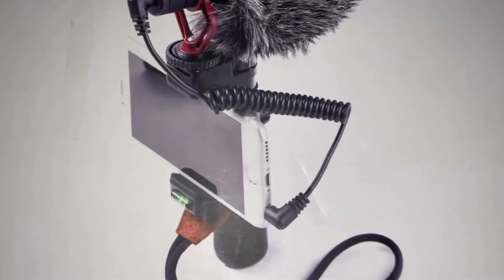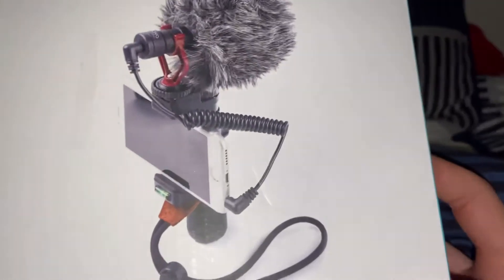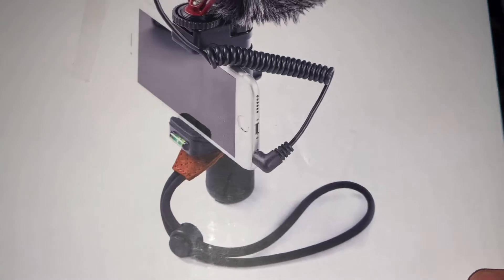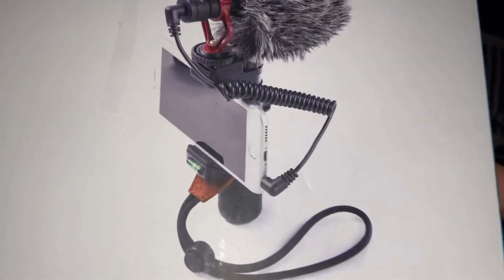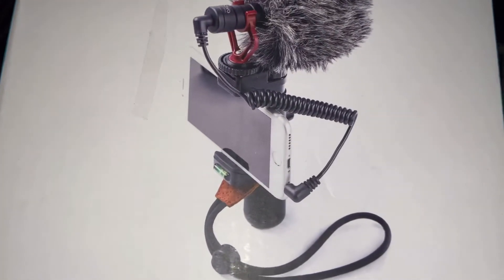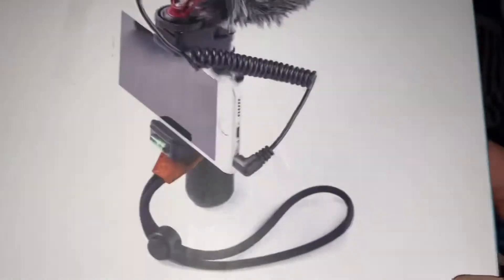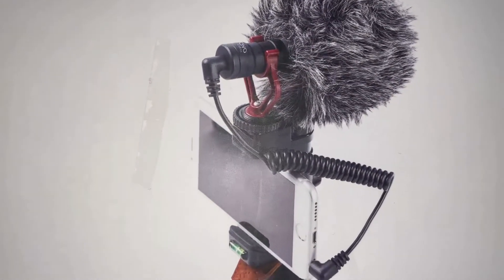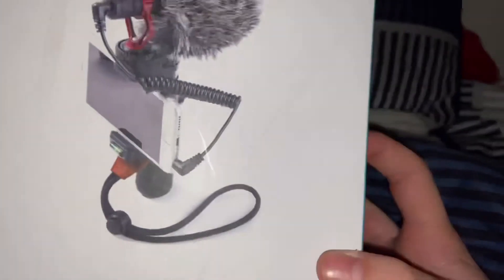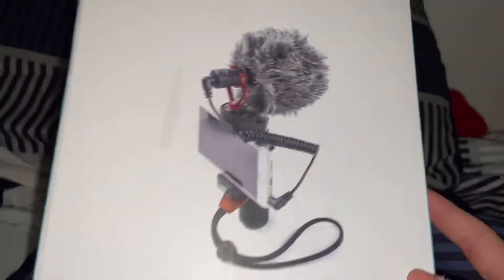This wire you use to plug into your phone. If you have a phone that is an iPhone X or up, you need to use an adapter for this microphone — I'll put a link in the description for an adapter as well. But if you have an iPhone 8 or below, all you have to do is just plug it into the microphone and into your phone's headphone jack. And that's basically everything that comes with this kit — pretty sweet.